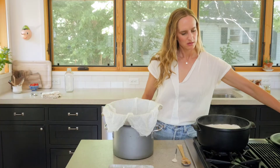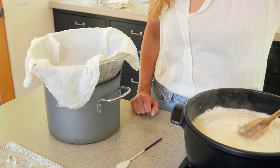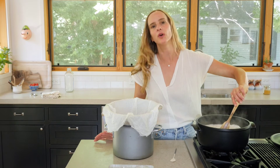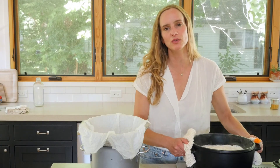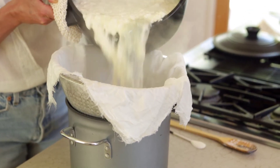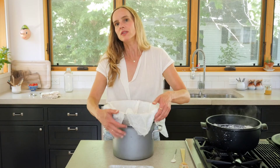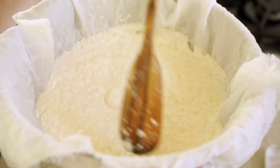Our timer went off, so we are ready to drain the whey so that our curds remain. It looks so pretty — it's gorgeous. The whey has kind of a yellowish tinge, and the curds themselves are white and fluffy. It's heavy, so be careful, don't burn yourself — take your time.